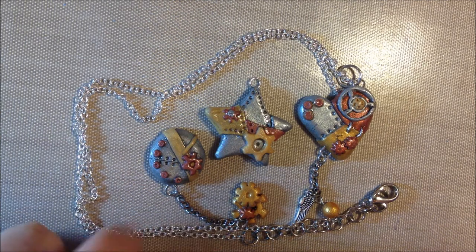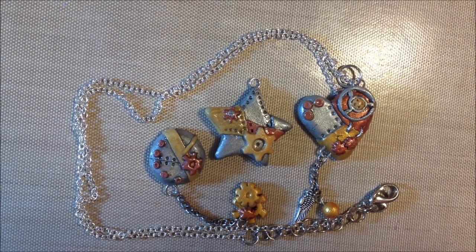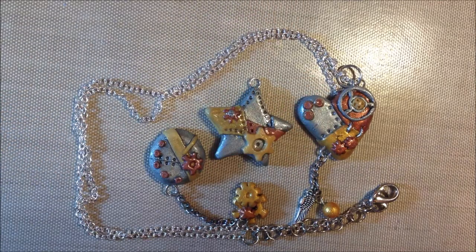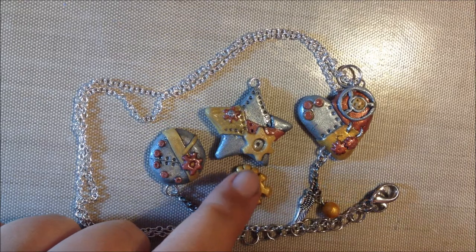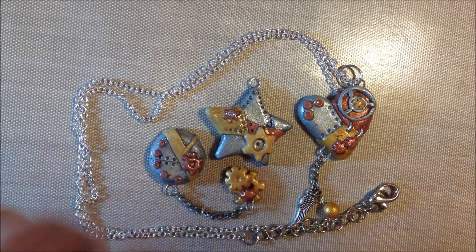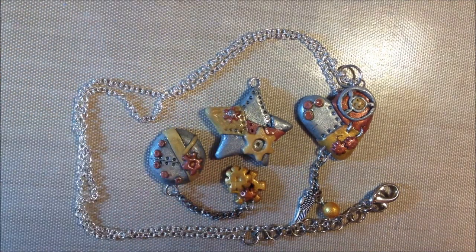Hey guys, today I'm going to show you how to make some steampunk charms like I showed in my last charm update. I'm going to make a two-part video because I'll be ordering some actual gears soon. So this one will be a tutorial with gears made of clay, but the next one will have real small gears and pieces like that. So let's get started.